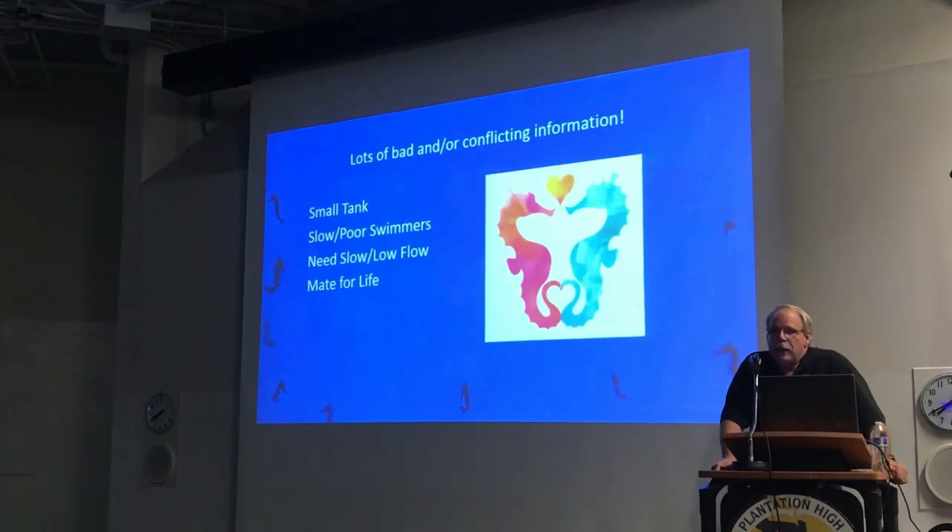It used to be that everybody said they mated for life, and the reality is that if you take a male and a female seahorse and put them in the same tank, you may as well be a pair of teenagers in the back seat. It will change things.